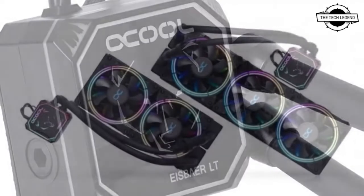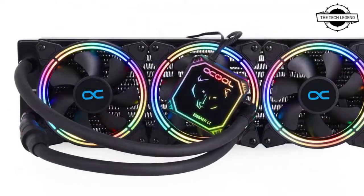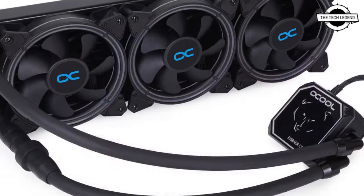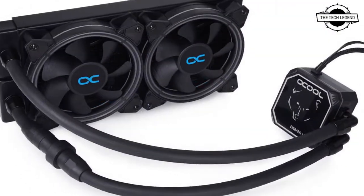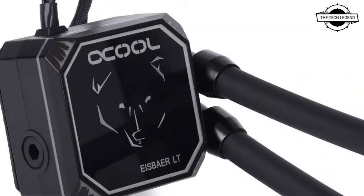With the Ice Bar LD240 and LD360 Aurora, Alphacool presents a new CPU all-in-one solution based on the previously successful Ice Bar LD series. Compared to the classic Alphacool Ice Bar LD IO, the cooler, pump unit, and fans of the new Aurora version are fully equipped with digital RGB LEDs.